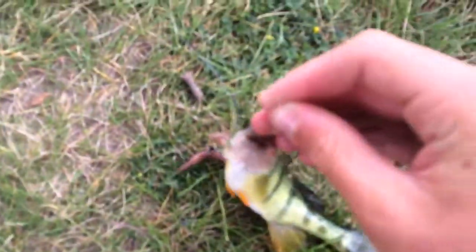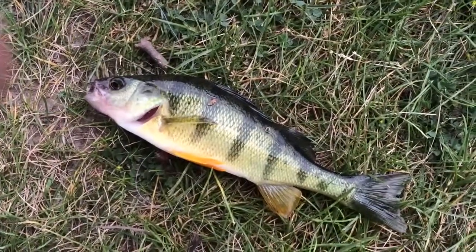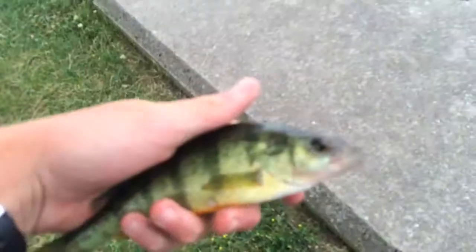Wow, he didn't even eat your worm? No, it's just on the outside of his mouth. Did he get snagged or something? No. He took the hook, so let's get him unhooked and we'll give you guys a release. Another look at this nice perch.